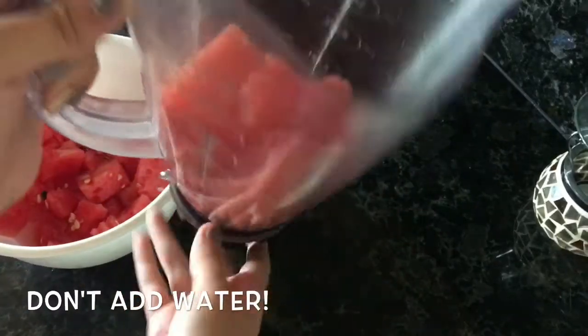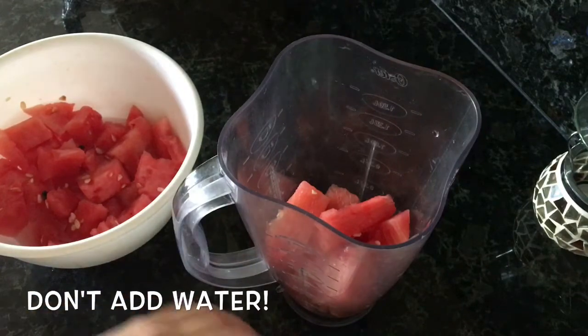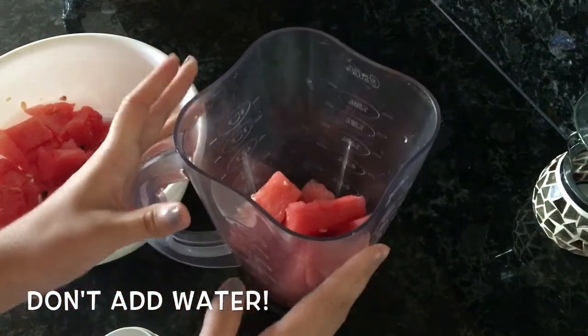Here is my watermelon. If you're wondering how much water I added, I only added a very little bit because watermelon already has a lot of water.